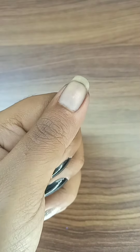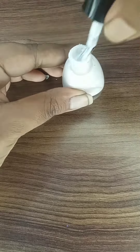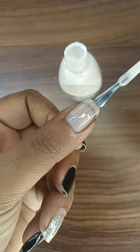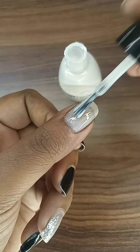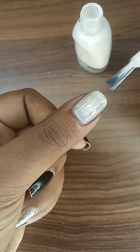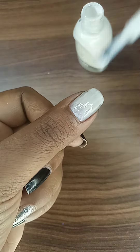I am going to do nail art. First, I am going to remove black nail polish, then white nail polish. I am going to use nail polish — this is the first step.